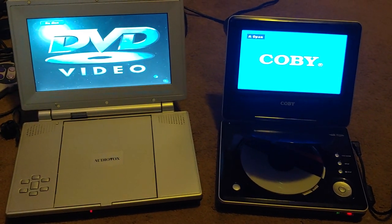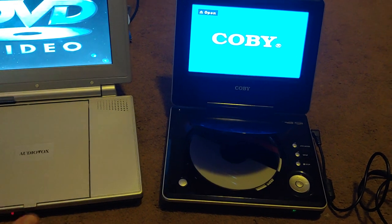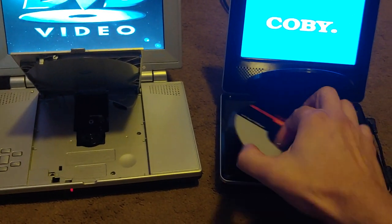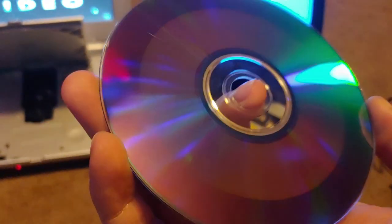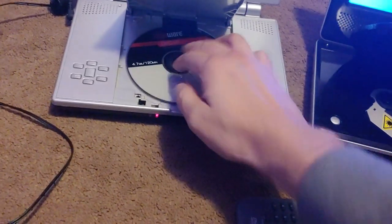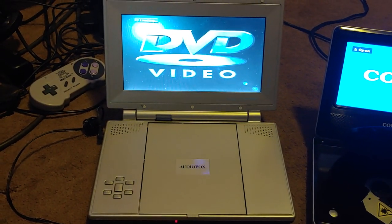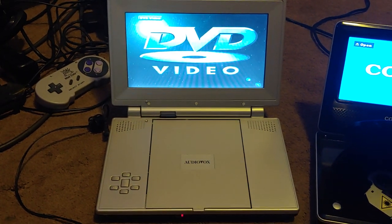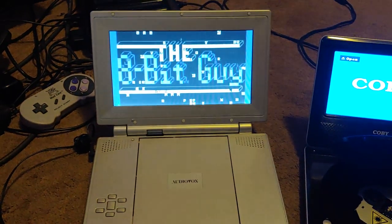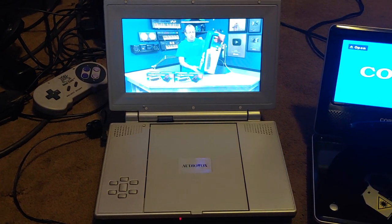Here are two portable DVD players which really suck — it's the optic laser that sucks on these things. I will show you a demonstration with this DVD. As you can see, this disc is pretty clean. We'll start playing it in this audio box first. You'll probably laugh at what's on this DVD when it starts playing, but we'll see how long it plays for.